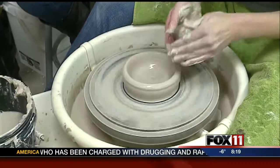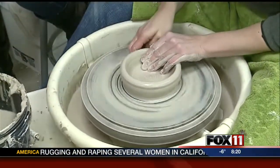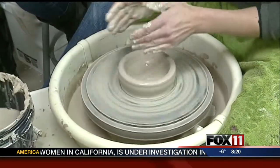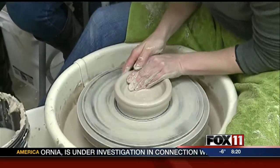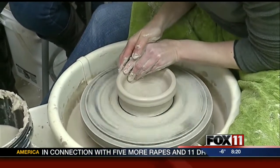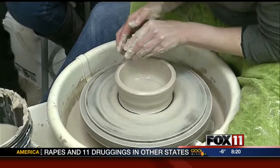And then I'm going to start pulling up the walls. Would you like to try? Yes. All right. So how do you pull up the walls? What I'm going to do is take my fingers and just kind of grab the clay and start bringing it up. Okay, seems easy enough.